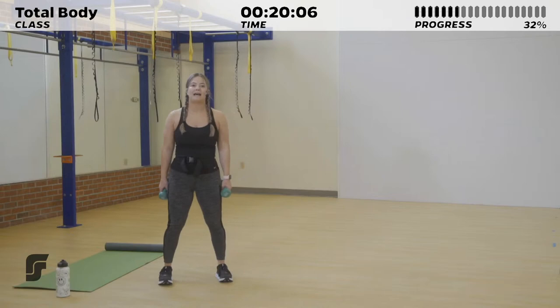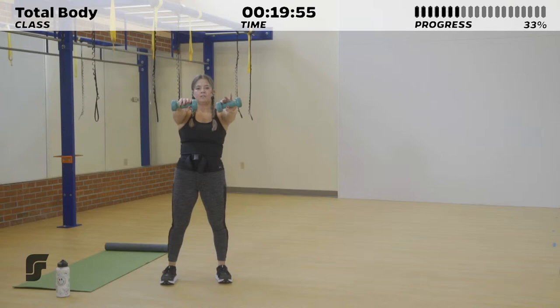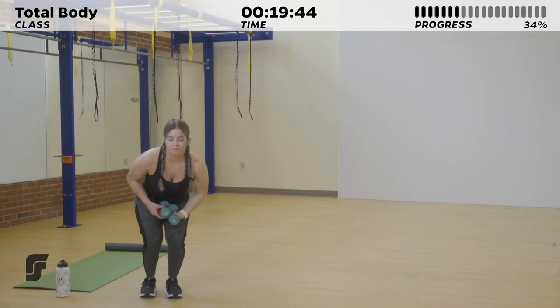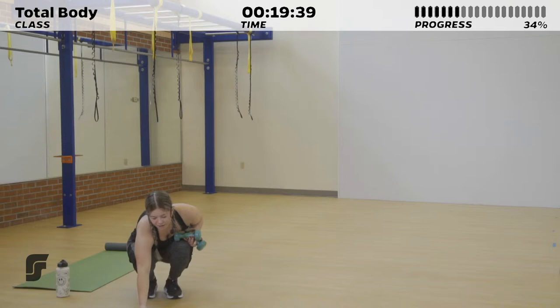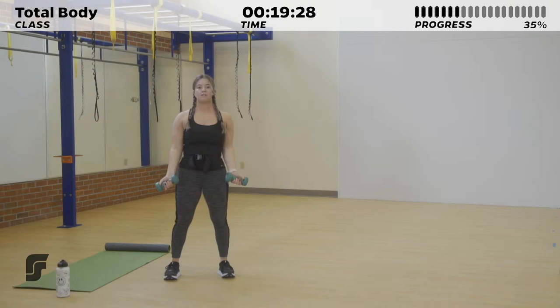Next up, we have a front raise to a lateral raise. Your dumbbells face your thighs and you bring them up using your shoulders for that front raise, directly in front of your chest. Lower it back down, then take it into a lateral raise — making that T position. Pick up those weights and prepare for the bicep curl to shoulder press in 3, 2, 1. 30 seconds. Starting with that bicep curl, turning them out laterally, pushing overhead for that shoulder press.